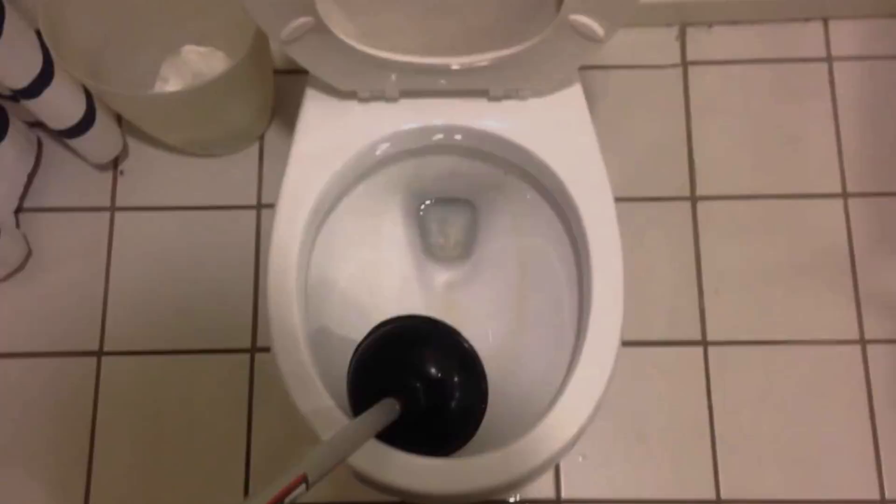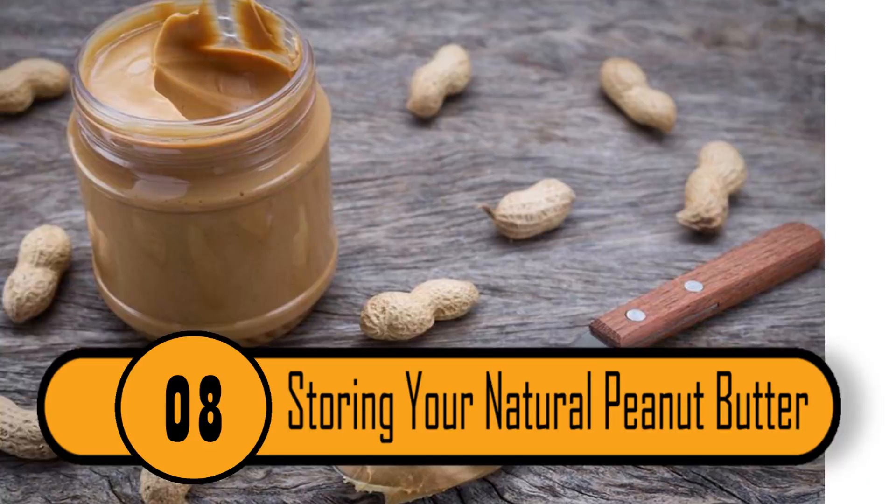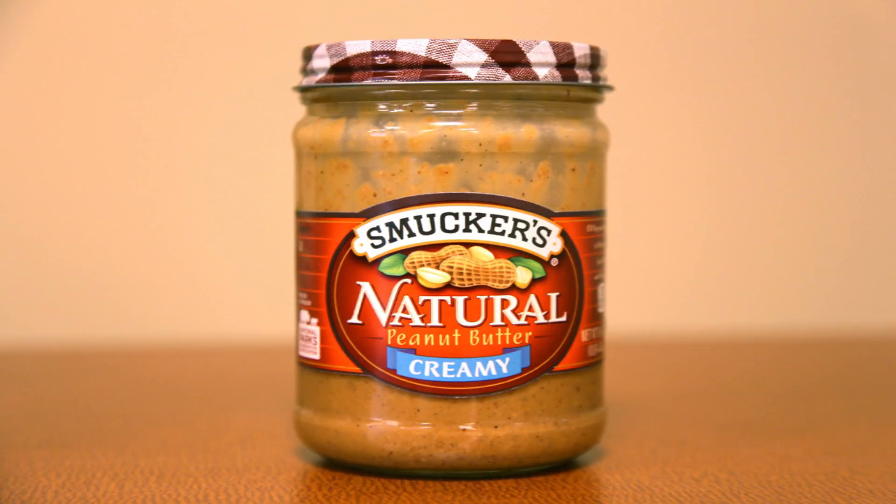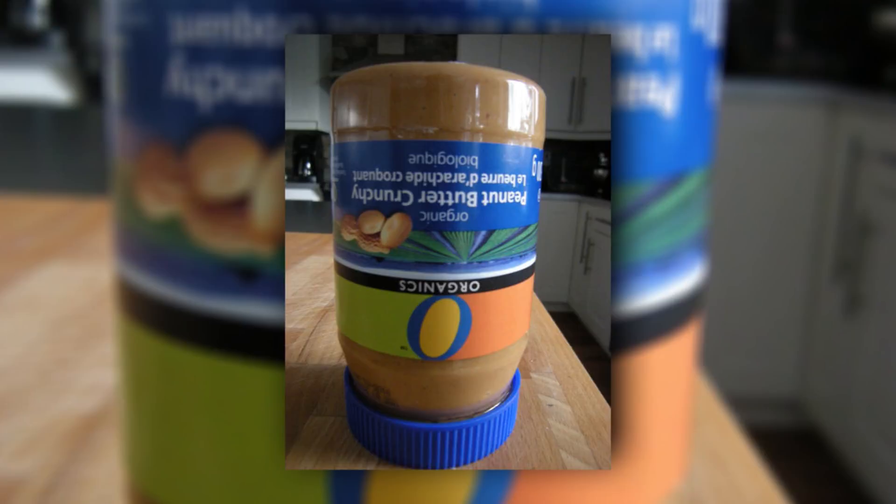If you store your natural peanut butter standing up, it separates over time, which is really frustrating. This results in a big pool of oil at the top of the jar and the peanut butter at the bottom. To keep that from happening, store the peanut butter upside down. It'll keep the oil and the peanut butter together so it spreads perfectly every time.